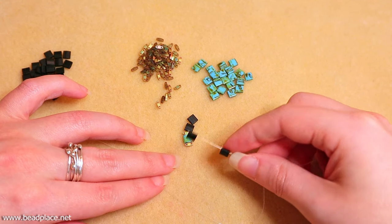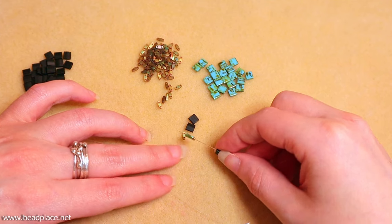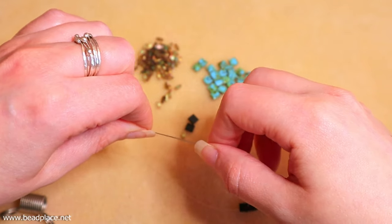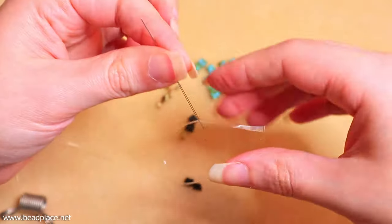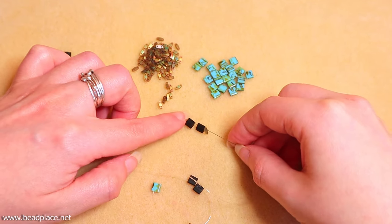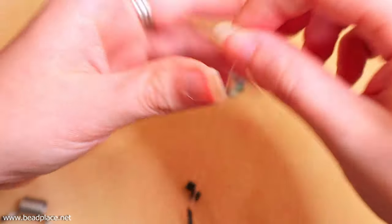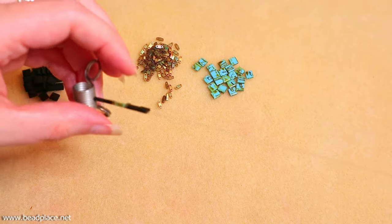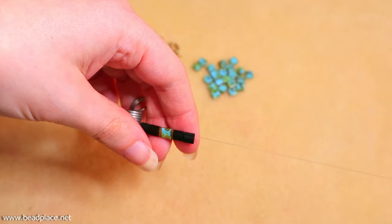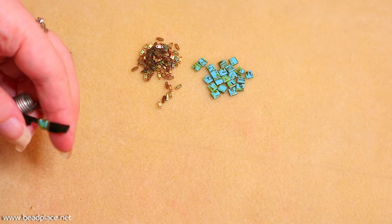I'm going to take my needle and string through one of the sides of the Tilas. This is possible to do without a needle, but the needle really helps. The first couple that go on might be a little tight, so just give them a gentle pull — but once the first couple go on and the elastic starts to form to the hole size, it'll be a lot easier to string the rest. So start stringing, play with your design a little bit, and I'll come back to show you some different design options.